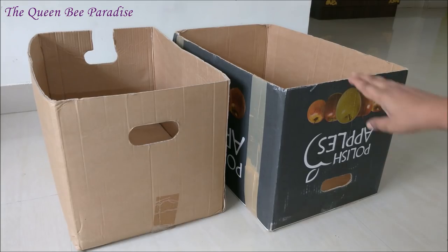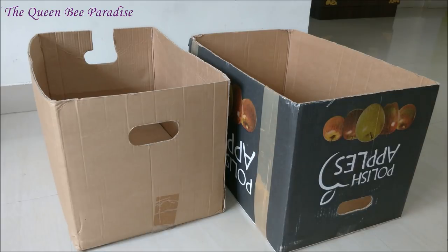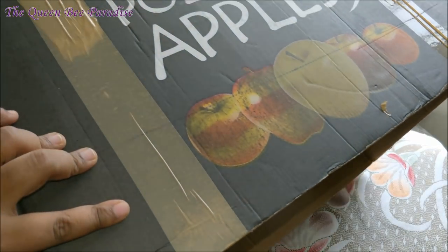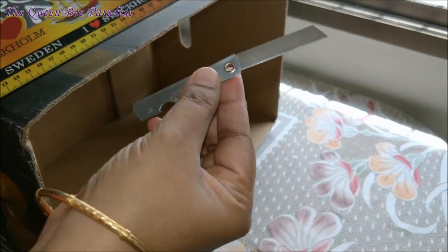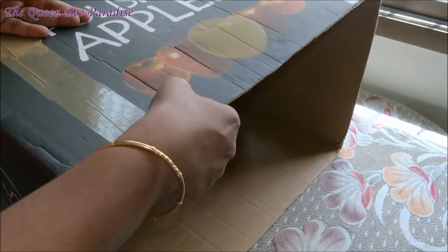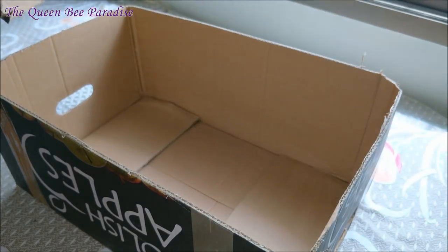To make these organizers, I have taken these two carton boxes and I have removed the flaps already. These boxes are rectangular but you can take square carton boxes as well. I am reducing the height of the carton box as I felt it is too tall. I have marked a line at 22 cm and cutting it using a ruler and cutter. The base is ready.